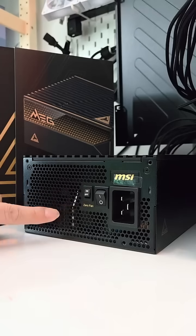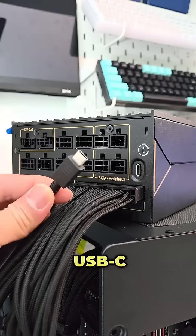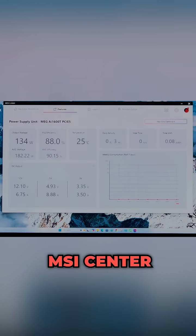It also comes with a 135mm double bore bearing fan for cooling and dual native VHPWR connectors. Enabling the zero fan mode allows silent operation when TDP is below 55%, helping you save energy. Another feature I really like is the USB-C port, which you can connect to the motherboard to monitor PSU health and power usage using MSI Center.